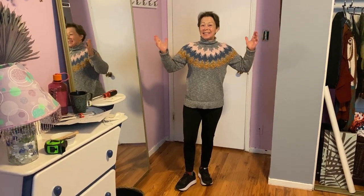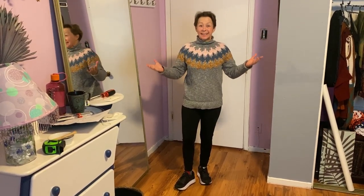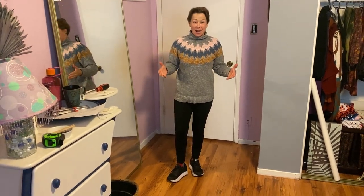Hey there! Thanks for joining me. Today we're going to make a homemade sound booth with inch and a half PVC pipe and sound blankets. Here's our supplies.